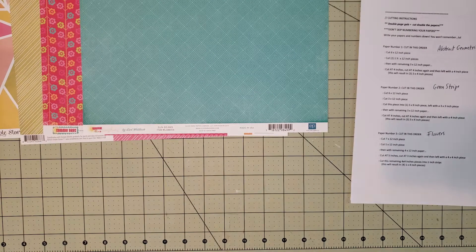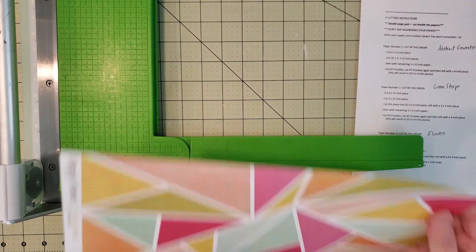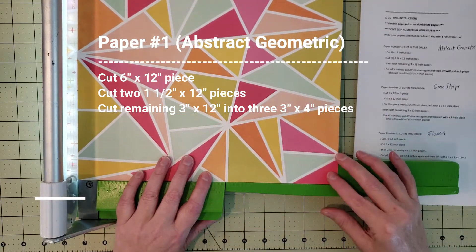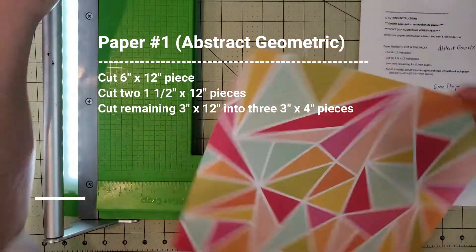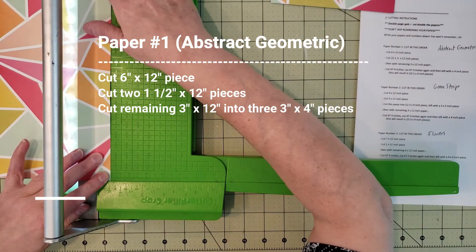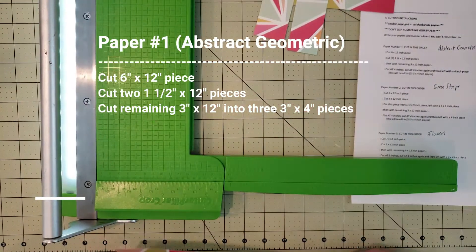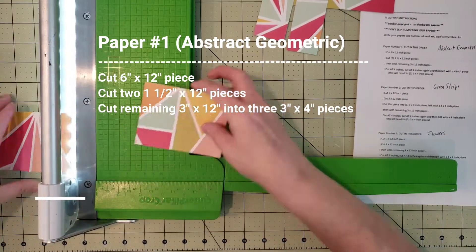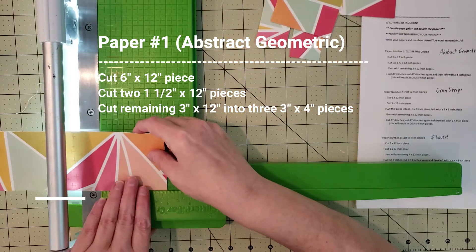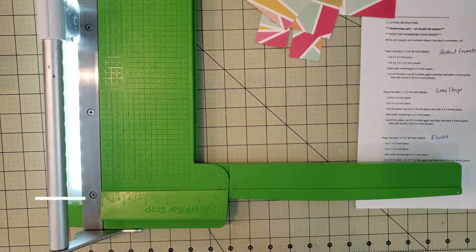I wrote down all four sheets of paper so I don't get confused later, and now I'm going to cut them up. The measurements will be shown on screen as I go. Paper number one is the abstract geometric — I'm cutting it into a six by twelve, then a one and a half by twelve, and taking the remaining paper and cutting it into three three-by-four pieces. Janet makes it super easy with all the instructions.